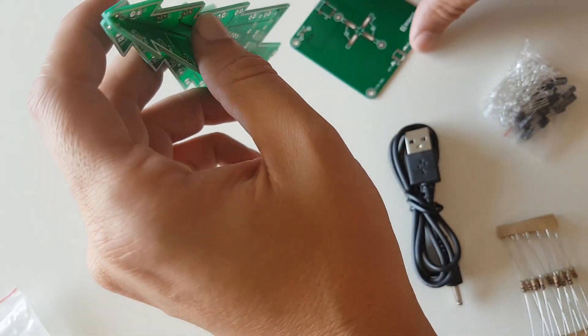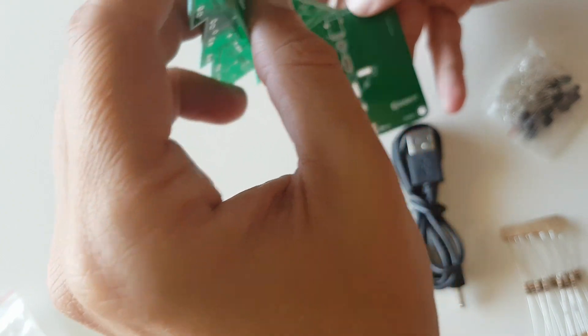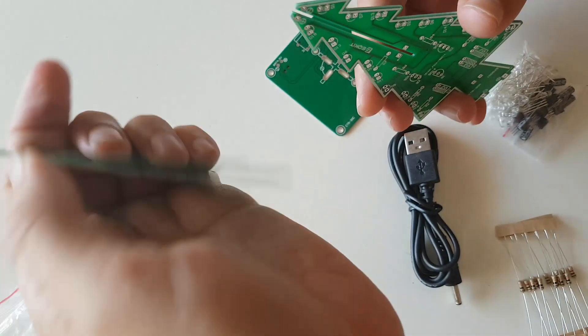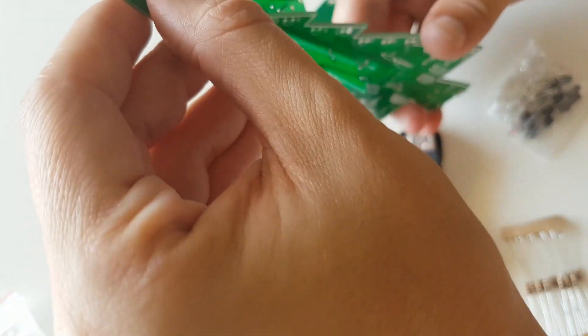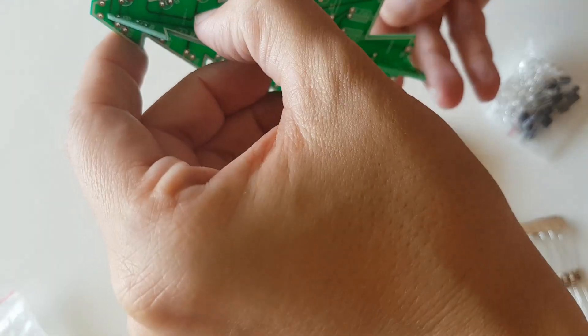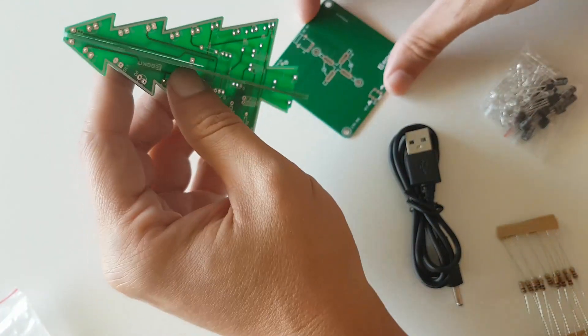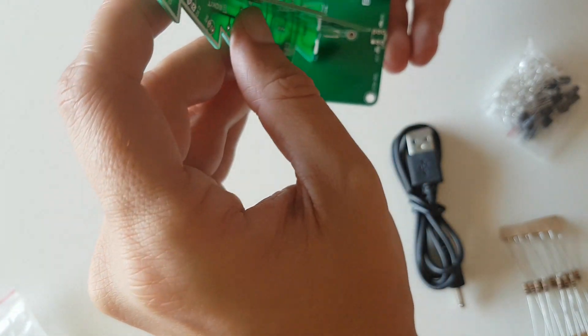The plates simply sit on top of each other — do mind and notice the plus and minus signs. First you have to solder each plate with its proportional components, then you simply put them together and solder with the base. Make sure the plus and minus signs match.